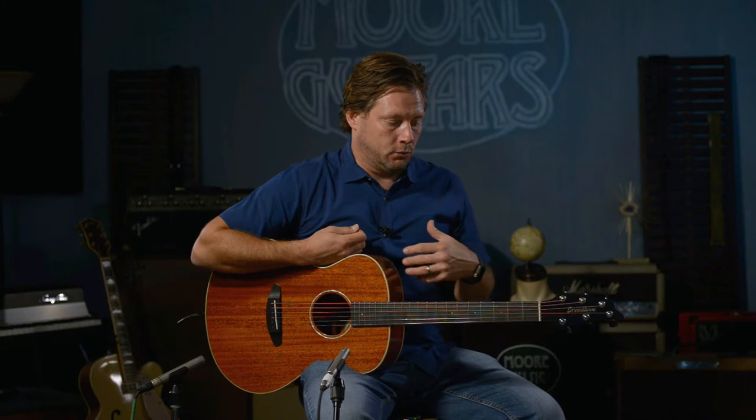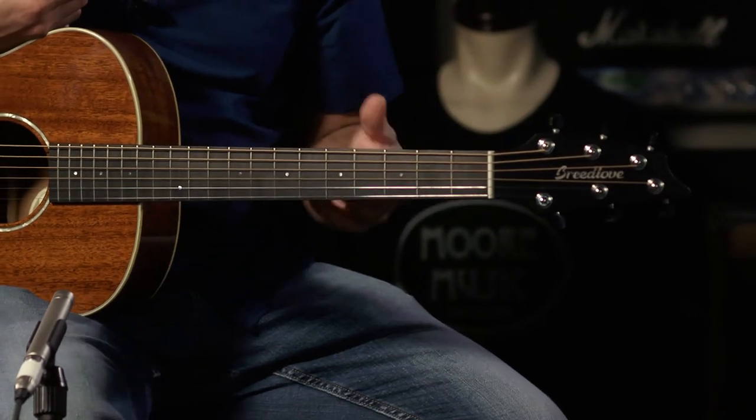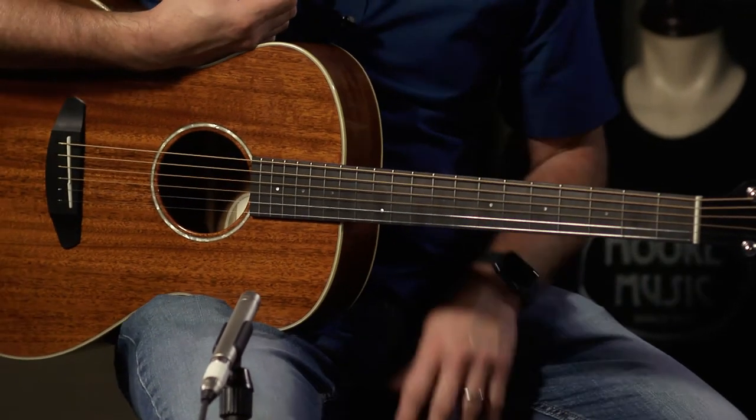When you talk about the Frontier line of Breedlove guitars, it is an all-mahogany guitar. And when I say all-mahogany, I don't mean the fretboard, but I do mean the back and sides, the top, and the neck. The fretboard is ebony, by the way.